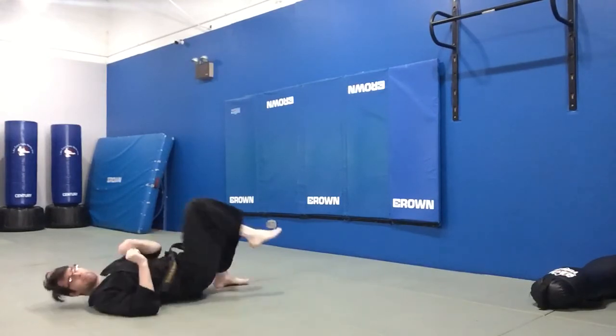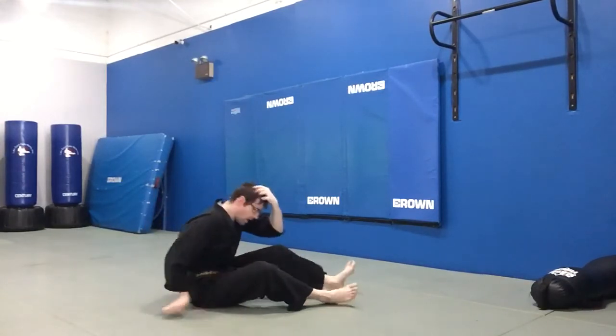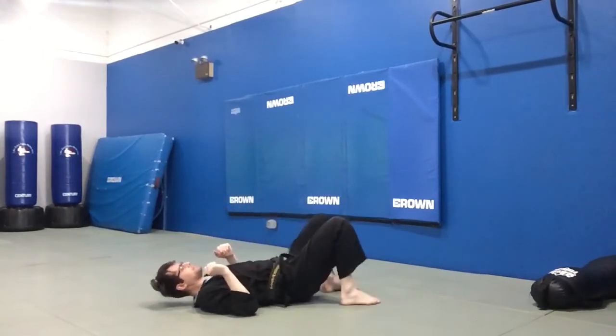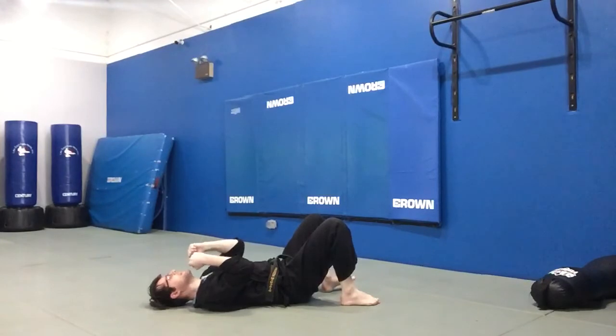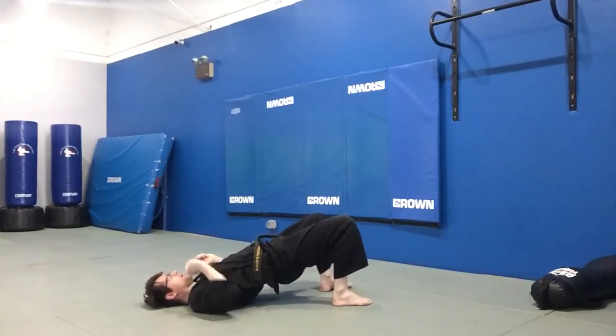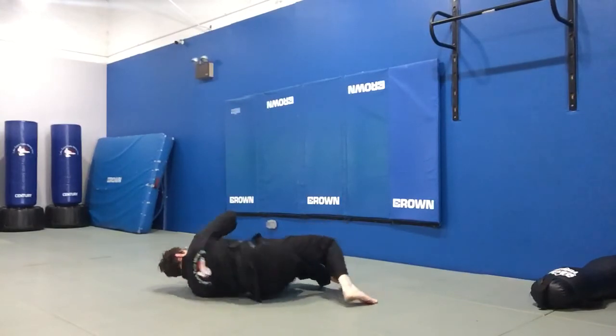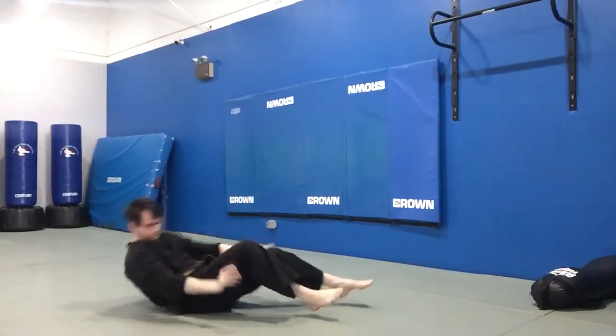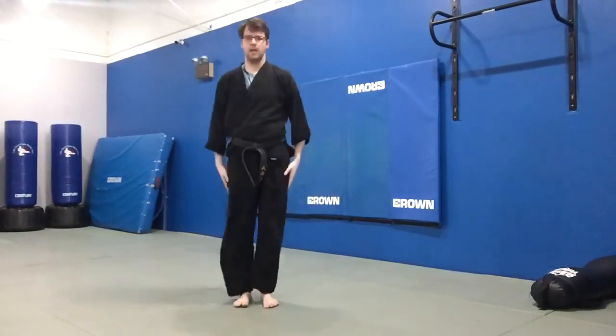If I'm practicing this drill in class, I'll want to make sure I can do it on both sides. So I'll reset, get my feet in close, drive my hips up, push my hips to the other side, while pushing my hands down to my toes. And that's the shrimp.